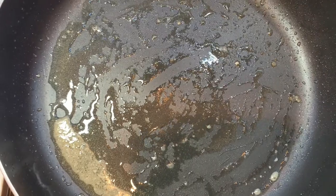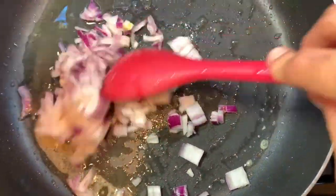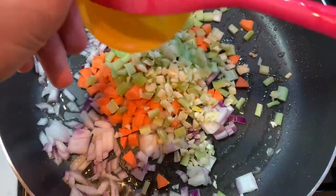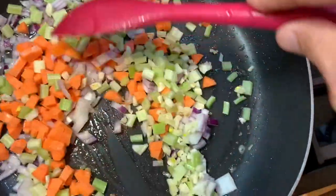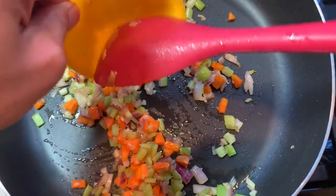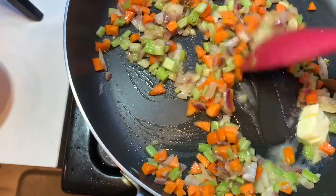After taking out the chicken, increase the flame back to medium-high. Add a little bit more oil, then add the onions, carrots, celery, garlic, and some salt to the pan. Stir and sauté these vegetables until they are slightly soft — it will take about two minutes. Once you notice that the carrots and celery are soft, add the one tablespoon of butter and the spices: thyme, nutmeg, white pepper, and bay leaves. Give it a good stir and cook for another minute.